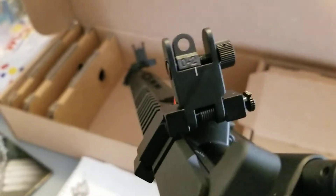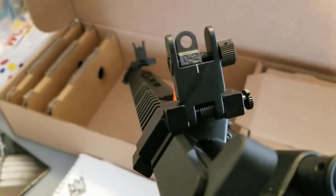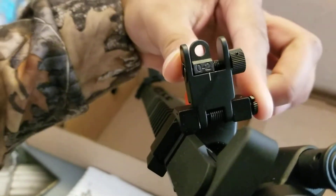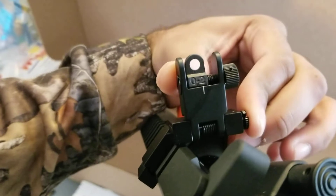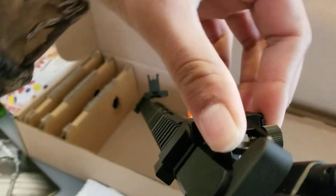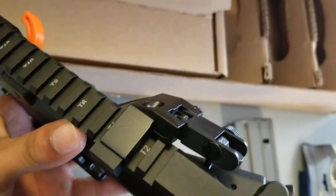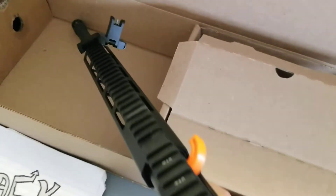But like I said, budget-friendly — $26, well made. And you have to squeeze to close them, which I really liked. As you can see, they're not hitting anything, not touching anything, even when you flip it down. Came on pretty flush.